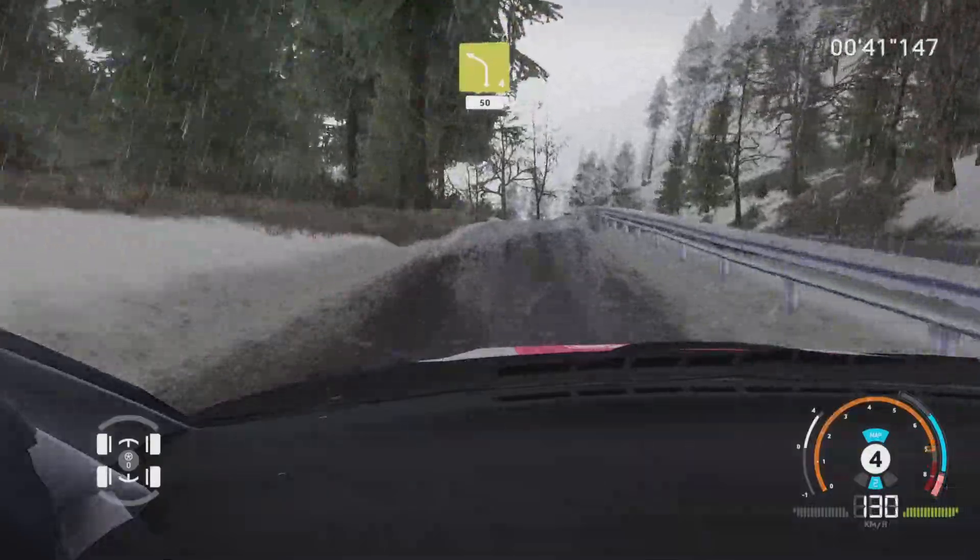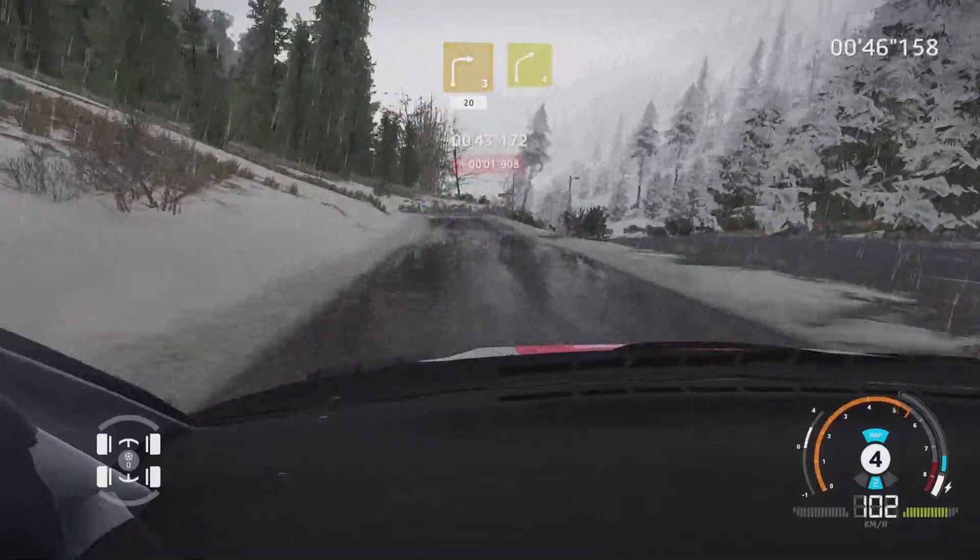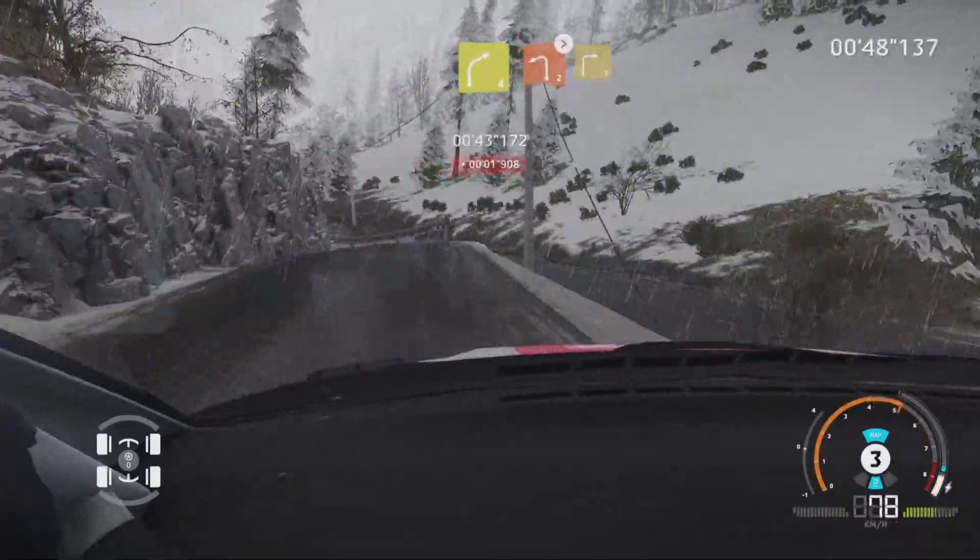Left 4, 50. Left 6, short, into right 3, short, 20. Right 4. Into left 2, tightens, into right 3, short.